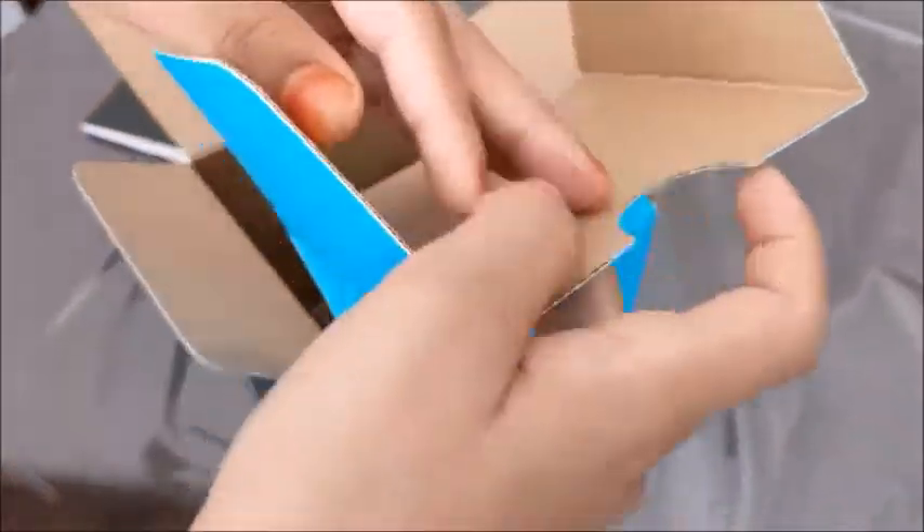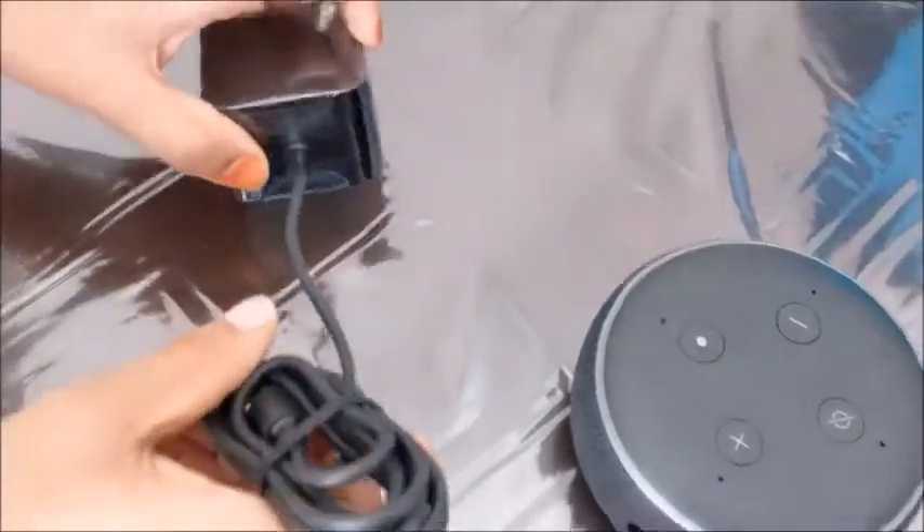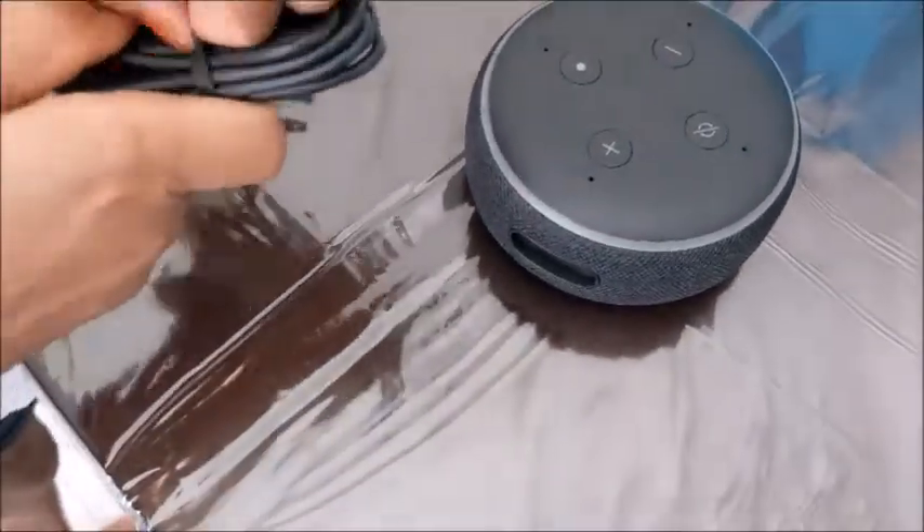If you open this part, there is a charging port. I think you need to keep it plugged in the whole time. Let's open this — it's a rubber band.